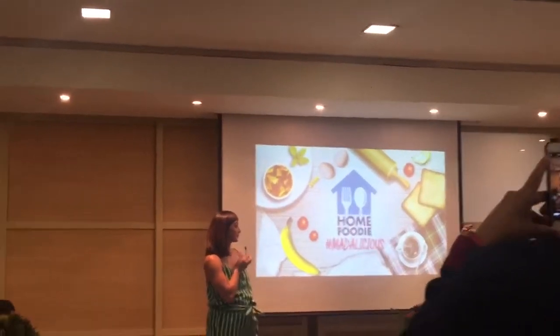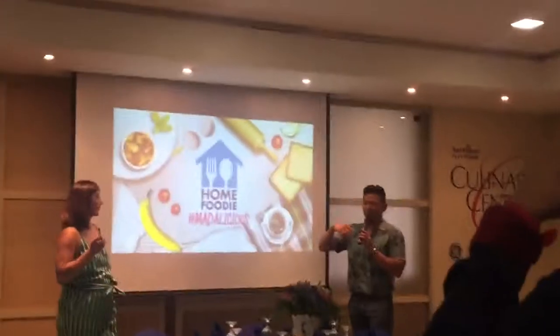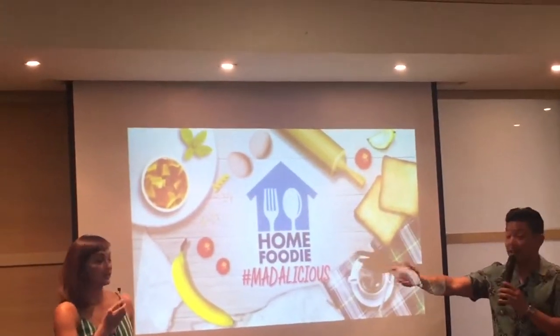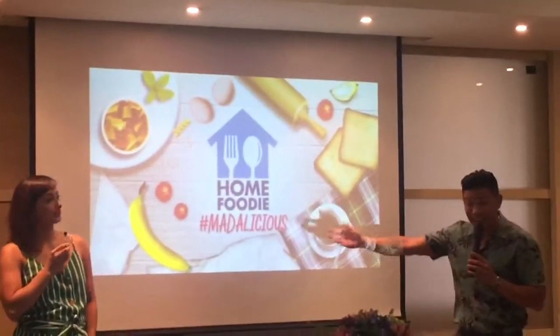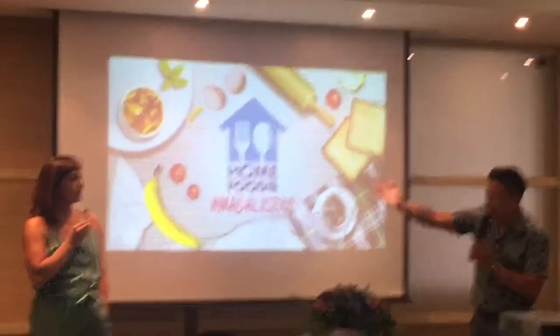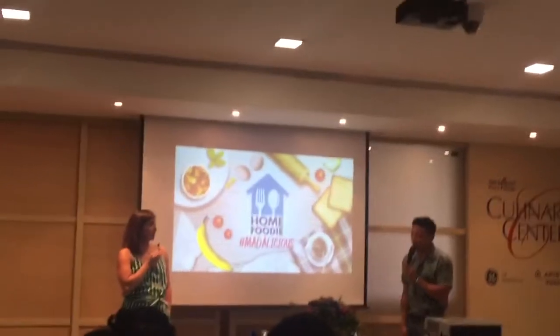But seriously speaking, parang we feel that because of experience, practice at home and here, kaya paano nag-level up na, nag-mature na yung cooking skills namin mag-asawa.